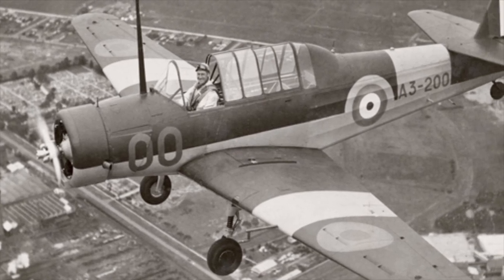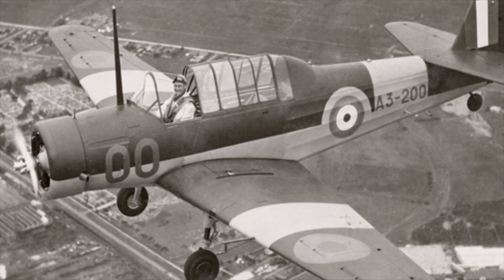The Wacket Trainer was a basic aircraft designed to fulfill the RAAF requirement for an ab initio trainer. It had become the first aircraft designed by the Commonwealth Aircraft Corporation and the first Australian design to enter mass production.